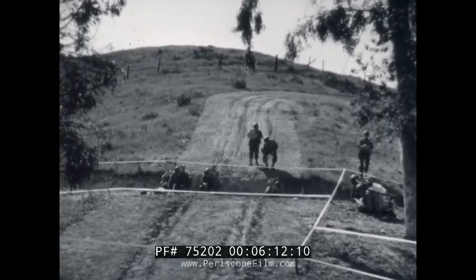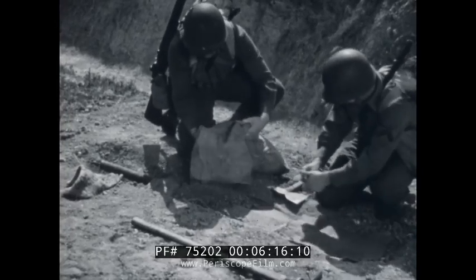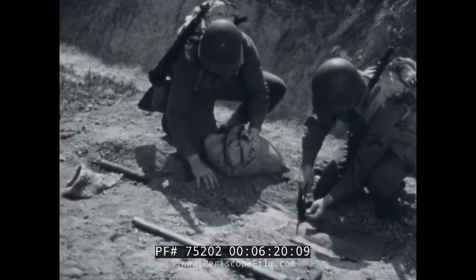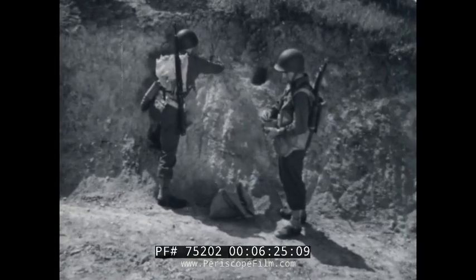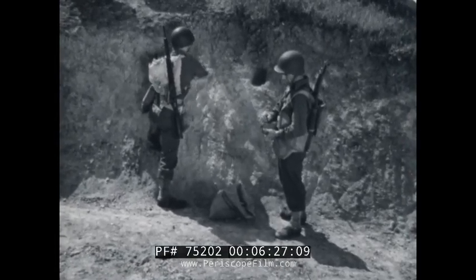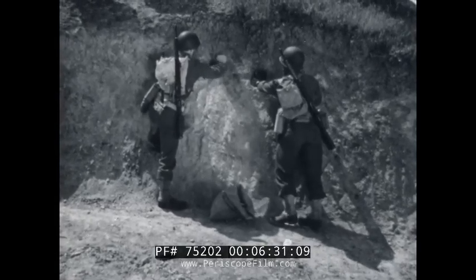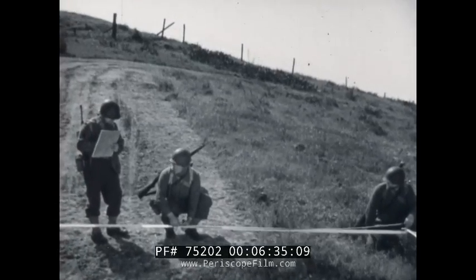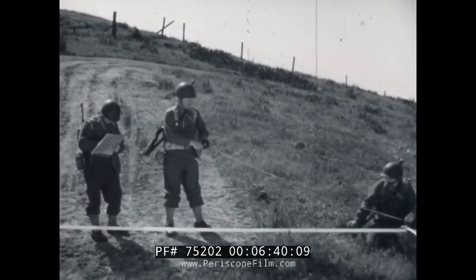A roadblock is another defensive obstacle where anti-personnel mines are used to advantage. Any or all of the various anti-personnel mines can be set to make it tough for the enemy when he tries to reduce the obstacle. But don't forget — every anti-personnel mine must be recorded and then reported, whether you're setting one or a hundred.